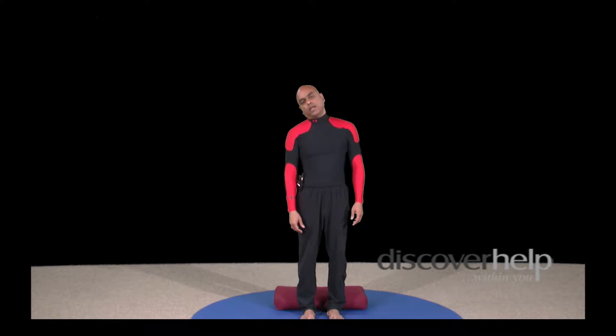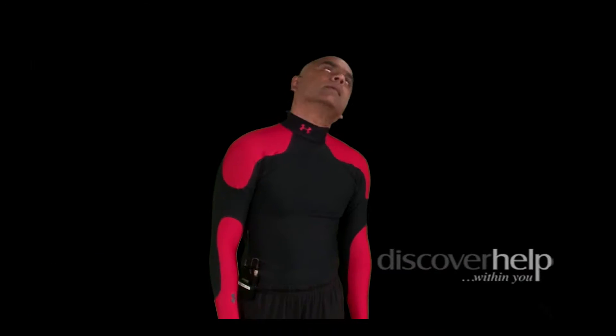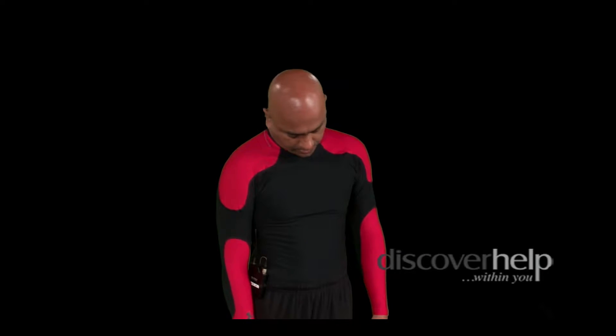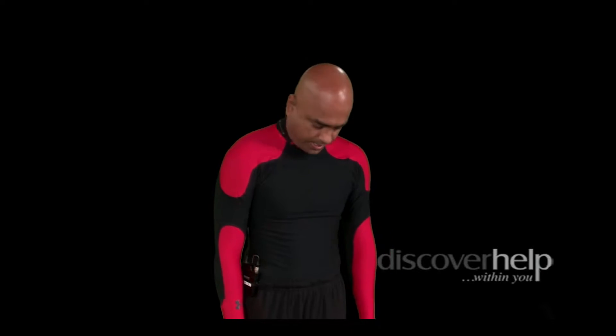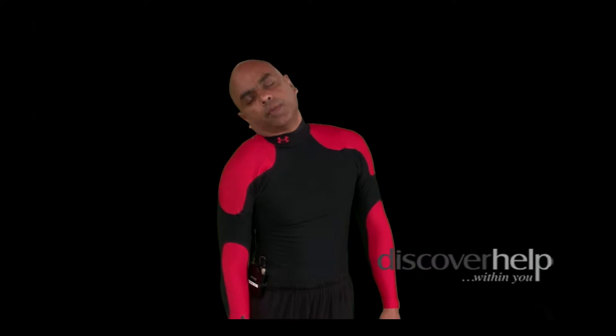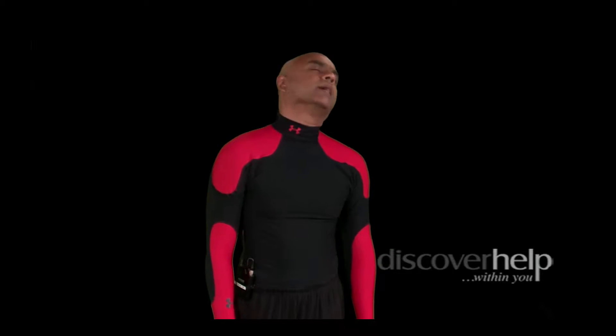Neck rotation clockwise. Keep your eyes open so you don't feel dizzy. You're welcome to close your eyes too if you are comfortable. Counterclockwise — loose and relaxed. Do it anywhere between three to five times on either side.